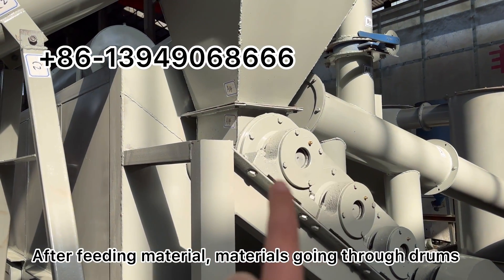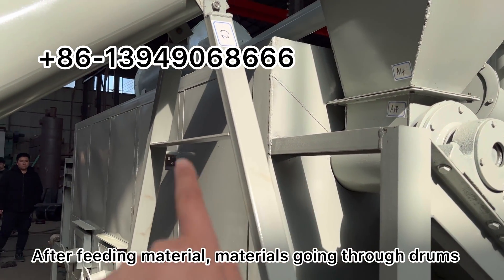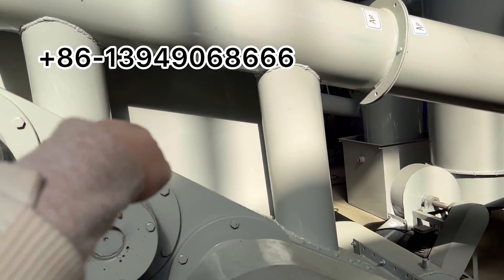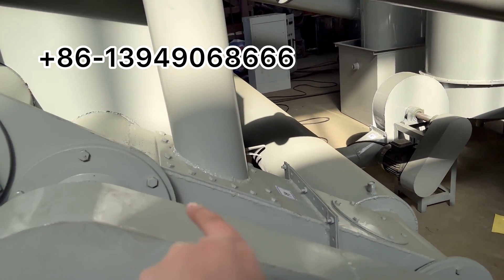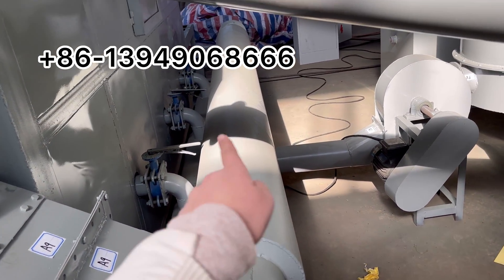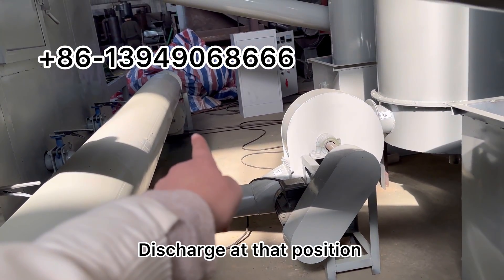After feeding the raw material, it goes through these four stage drums and then back here, and finally drops down to the final cooling conveyor and discharges at that position.